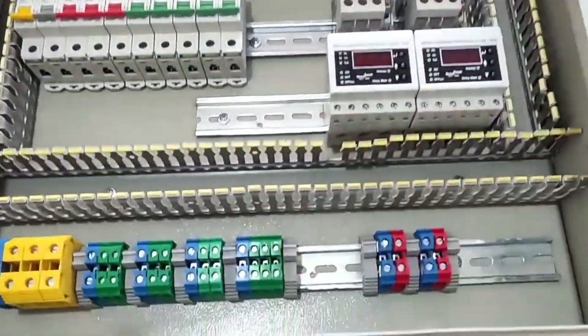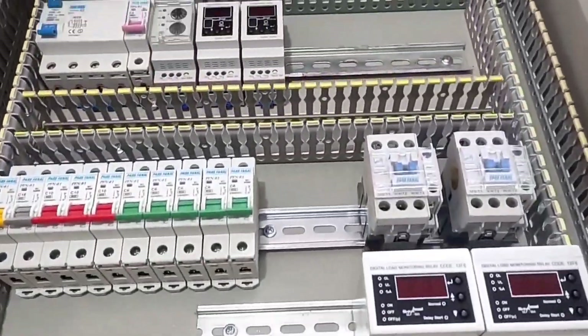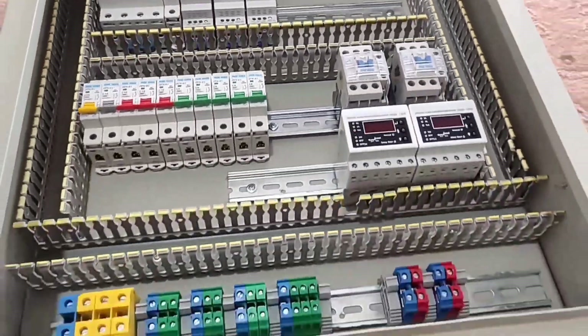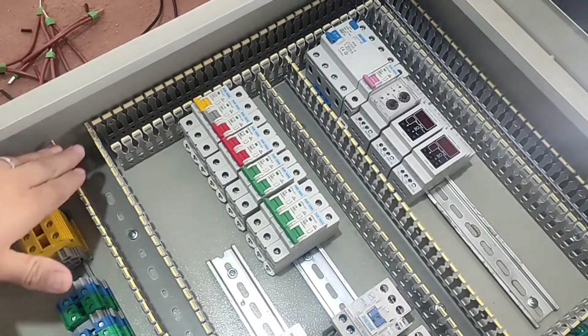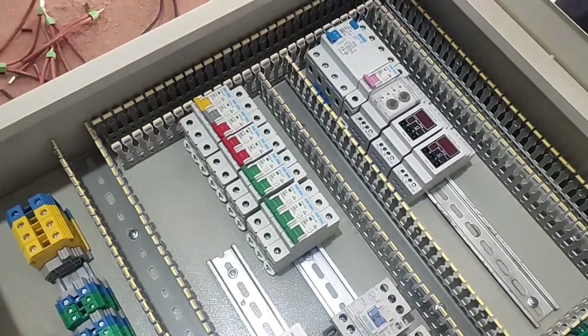Now we start the wiring. First we connect three phases and neutral from the input terminals to the input of the RCCB switch.